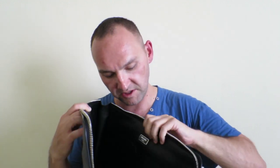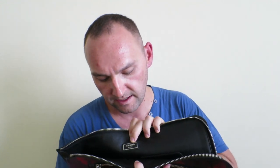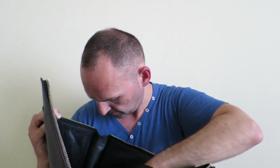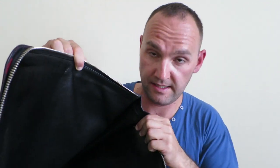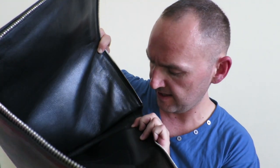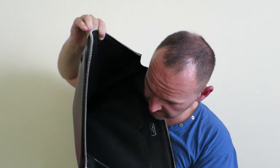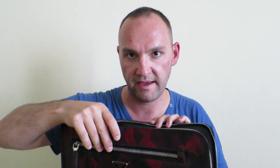Inside, as I said, there's a big space for putting your stuff. A nice little metallic plaque saying Prada Milano, and a little pocket here. Also here on the side it says Made in Italy — a little stamp. The size of this can easily, in my opinion, hold a 15-inch MacBook easily.